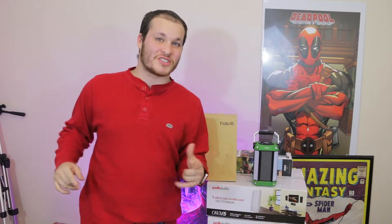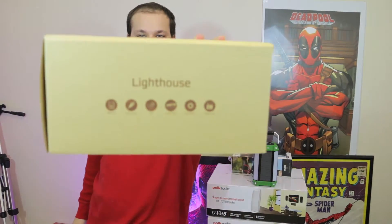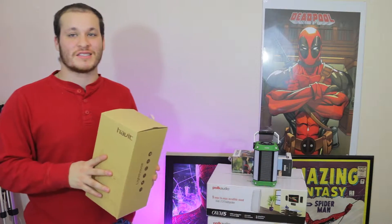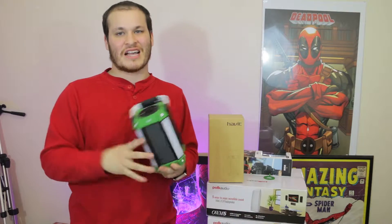What's up everyone, SinisterDragon here, and today we'll be checking out the HABIT HVSK159BT, also known as the HABIT Lighthouse. The HABIT Lighthouse is, as you can guess, a Bluetooth speaker, which we have right here.